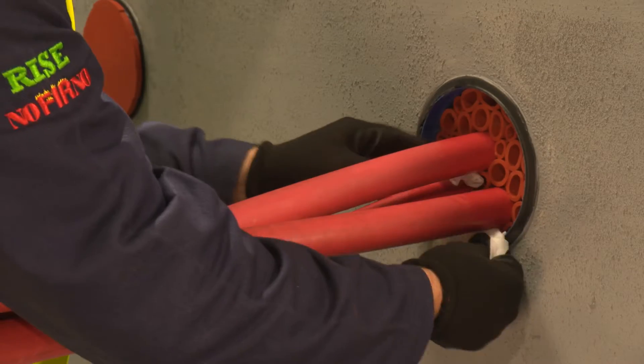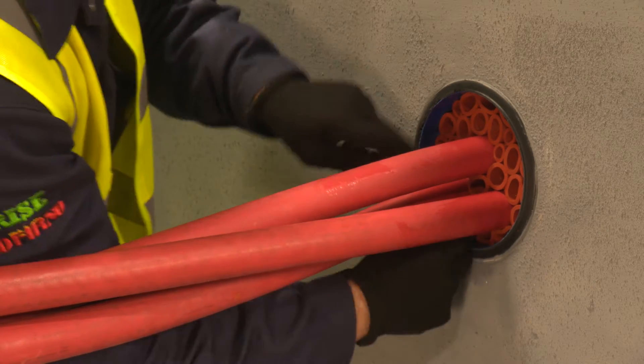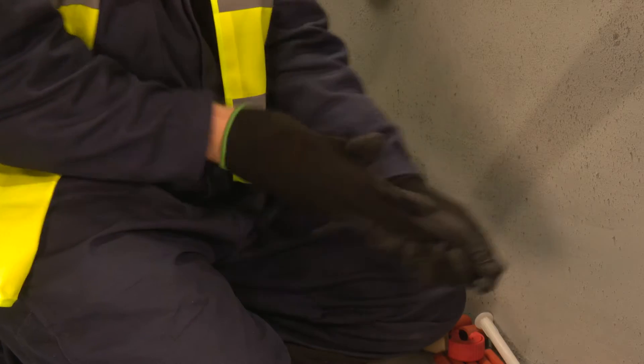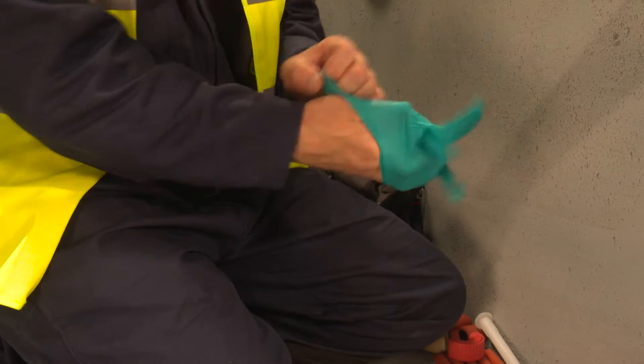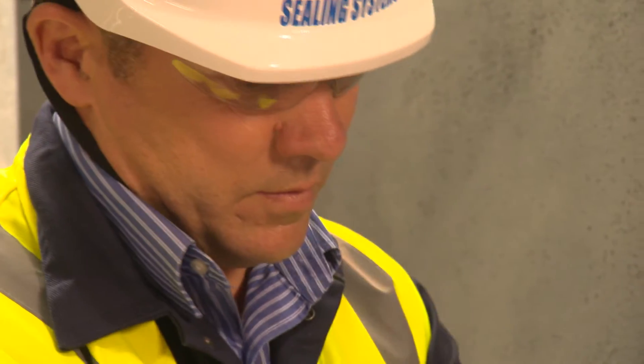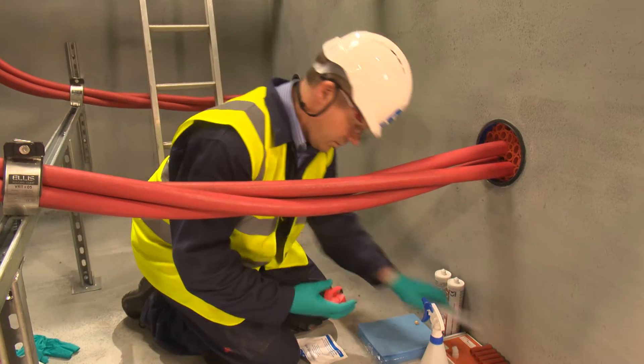Before applying the Noferno sealant, the duct and cables are given a final clean, again using the approved degreasing wipes. Up until now the installer has used hard-wearing gloves with a nitrile layer for the installation. Switching to thinner, disposable nitrile gloves will improve the finishing of the sealant layer.